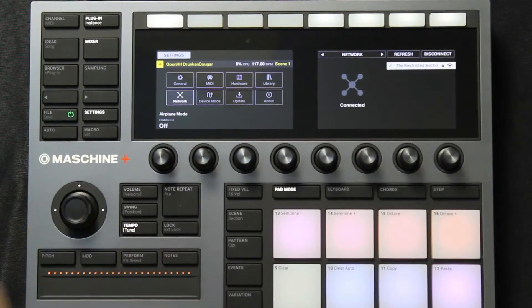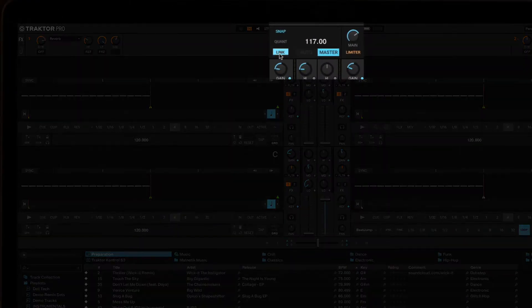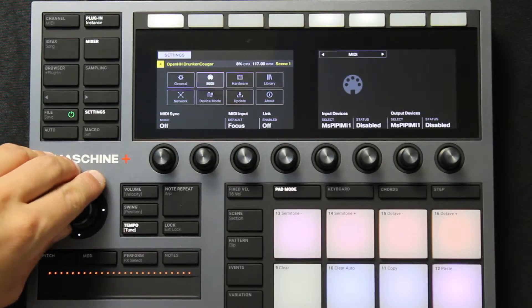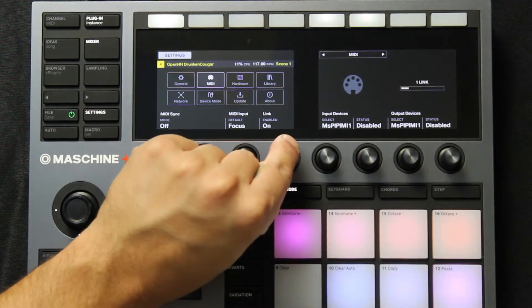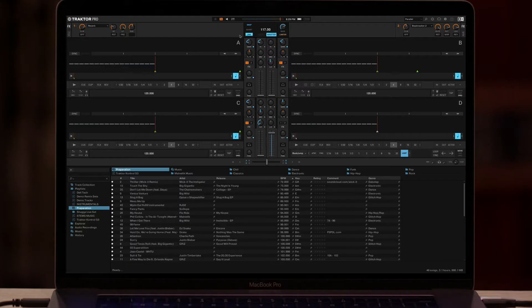The first thing we need to do is make sure your computer and the Maschine+ are on the same Wi-Fi network. Go to Traktor and enable Link. Now back on the Maschine+, click Settings, navigate to MIDI, and turn the knob forward to enable Link. You'll see the bar scrolling with one Link, meaning one device is connected via Link, which is Traktor.